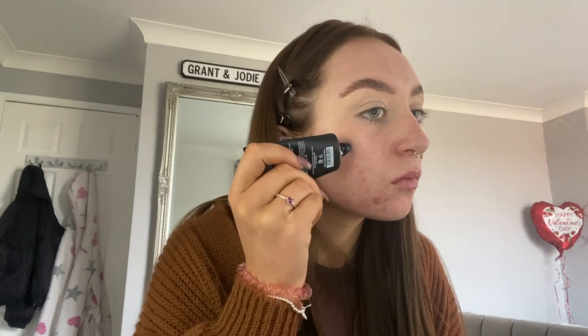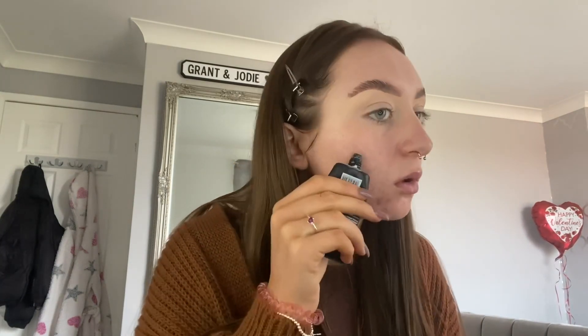I'm now just going to apply the Wet and Wild face primer and matte, just gently applying it all over the face just before the makeup goes on.